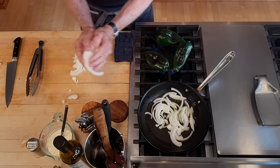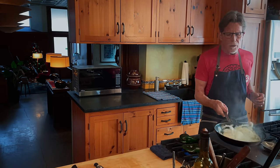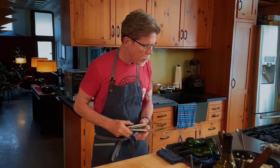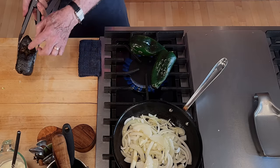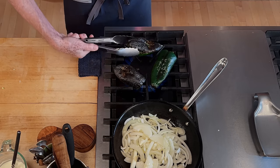We'll check the poblanos — they're probably ready to turn. I'm going to toss the onions around to make sure they're nicely coated with the oil. The poblano surface is completely blackened, so I'll turn them over. Why do you roast poblanos? It's because they have a really tough skin, and because their flavor comes out much more when roasted. You get smokiness from the dark roasting, and the natural flavor of the poblano begins to emerge during the process.